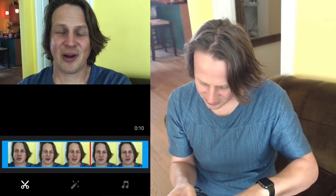YouTube lets you trim the clip, which is great. So if you've got that awkward beginning or end where you're not looking at the camera — you're reaching up, looking over at the stop button trying to find it — you can just grab the ends and pull them in to trim.